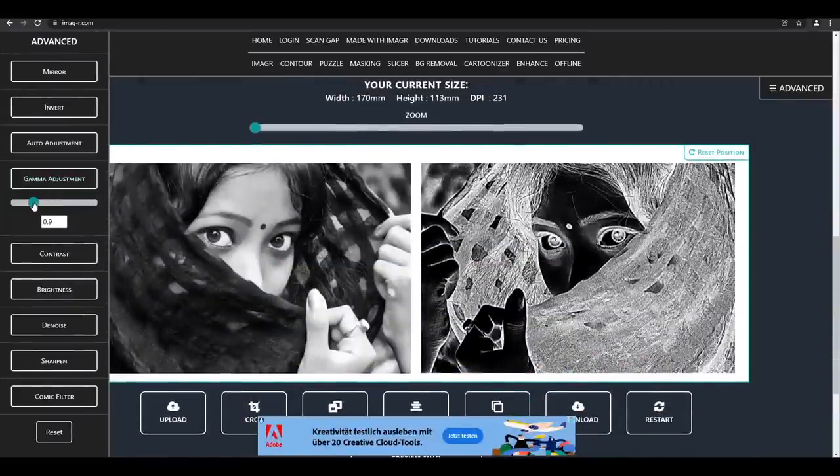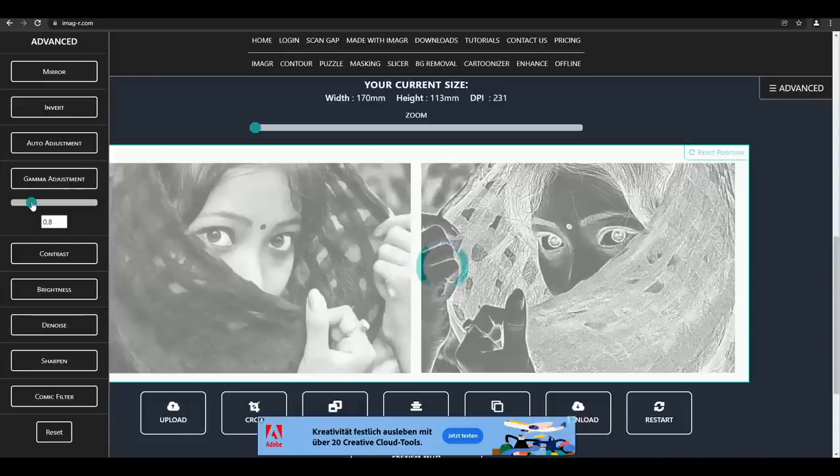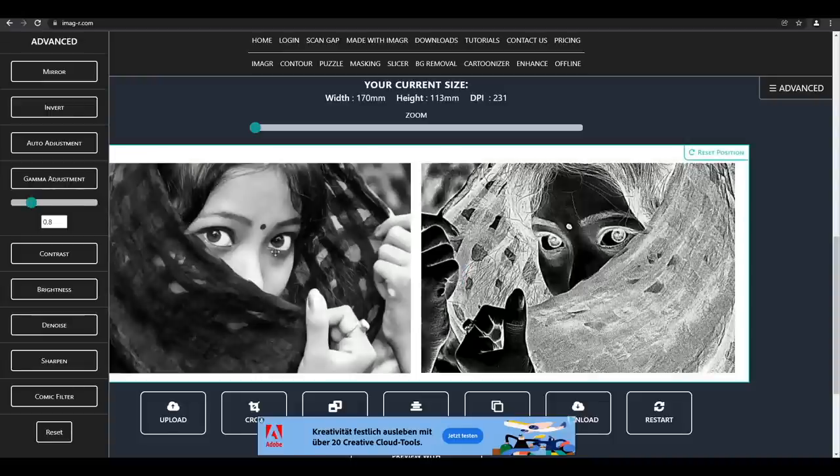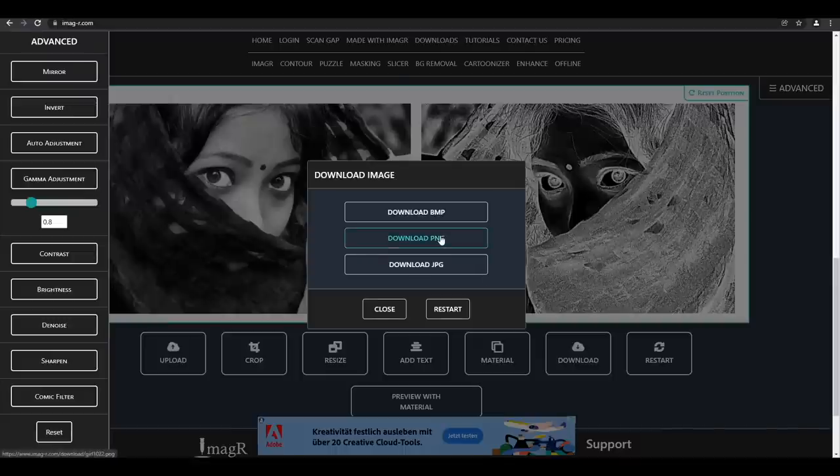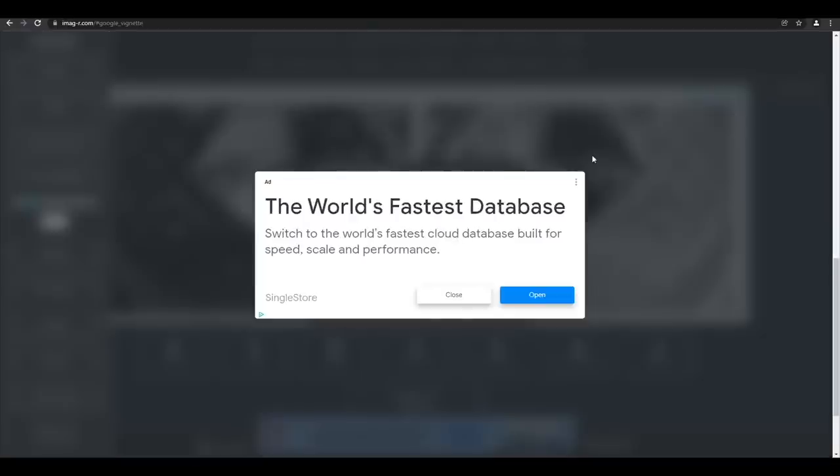I will decrease the gamma adjustment in the advanced tools in the left sidebar, since this enhances the details. You will notice it especially on the nose and her fingers. We only need to save the image as PNG and we can start engraving.